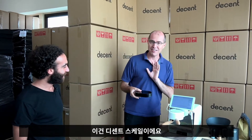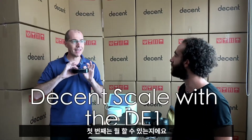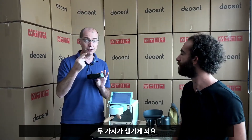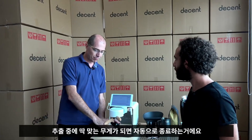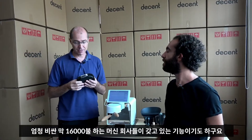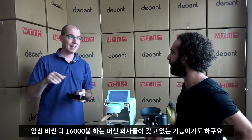This is the Decent Espresso Machine, and this is the Decent Scale. When you take an espresso machine with a scale, you're going to get two things. The more exciting thing is that when your coffee is pouring, it's going to stop at the right weight. There are only two super expensive companies — like $16,000 espresso machines — that have that, and the Decent.